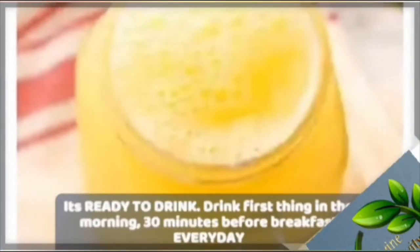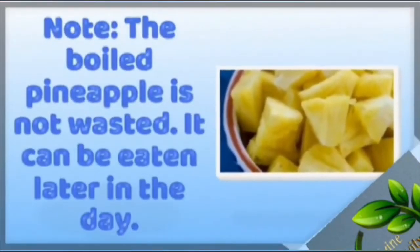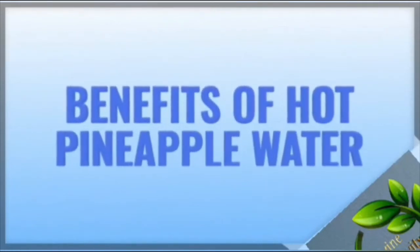Allow it to cool a bit — it's ready to drink. Drink it first thing in the morning, 30 minutes before breakfast, every day. Note: the boiled pineapple is not wasted; it can be eaten later in the day.